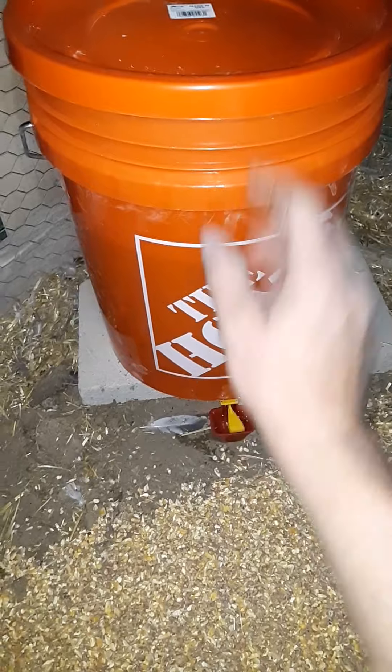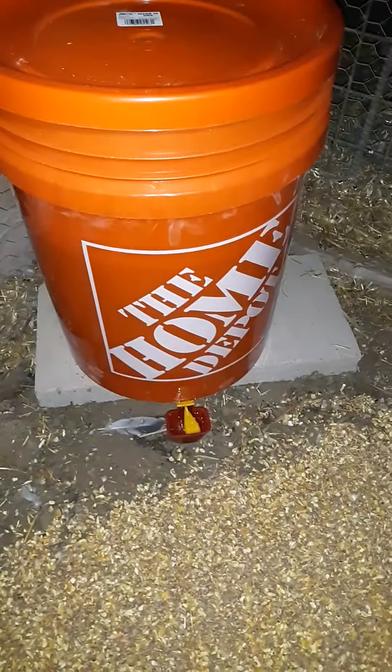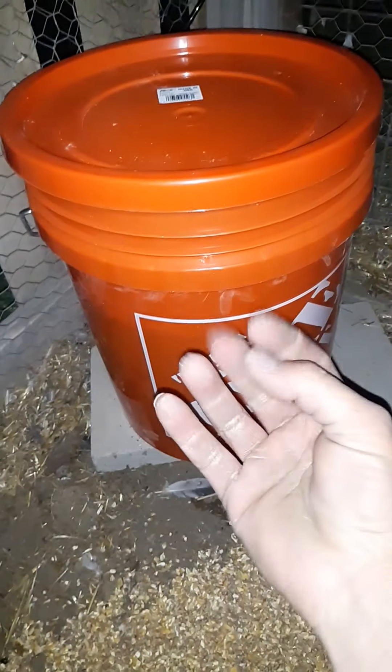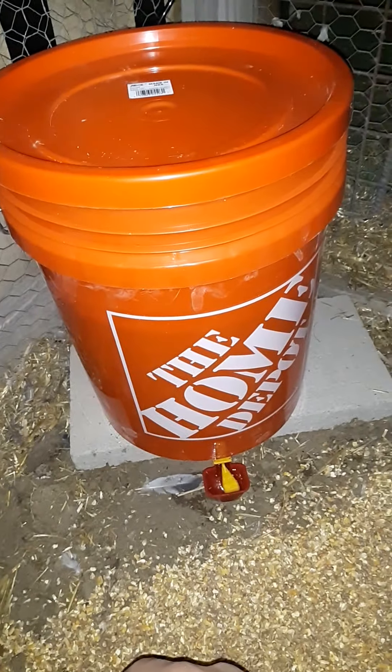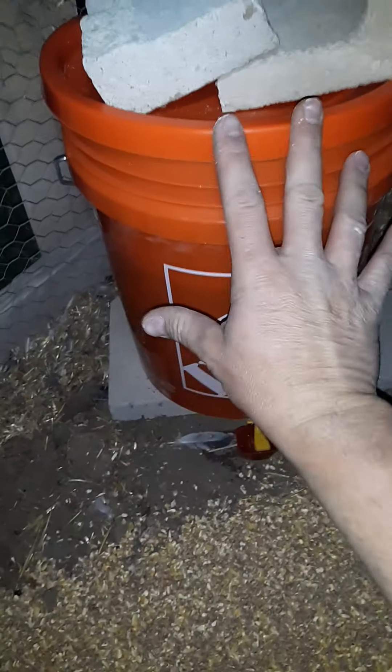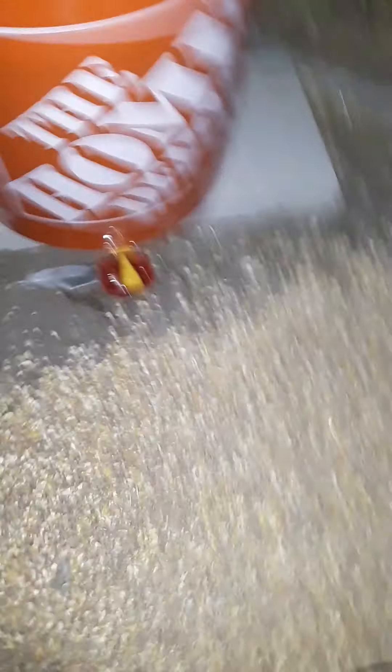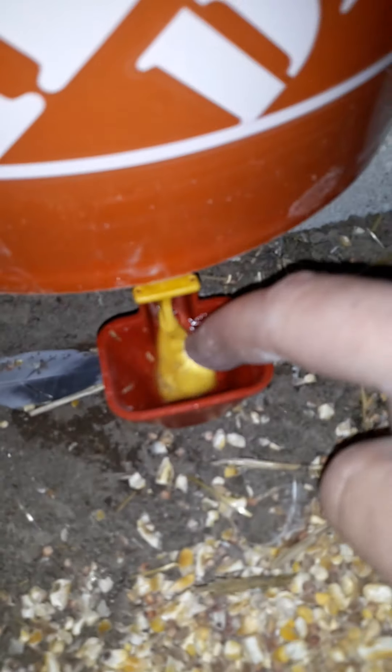Food for thought: you want to find dark-colored containers. I know it gets hot in the summertime and heats their water up, but if you get a clear or light-colored one, sunlight comes through and algae or moss will start growing inside, plugging it up and contaminating their water. Darker colors block out the sunlight and keep the water cleaner for longer.